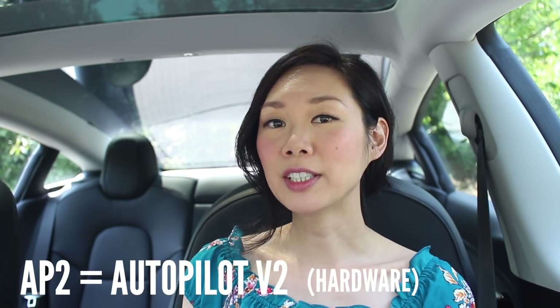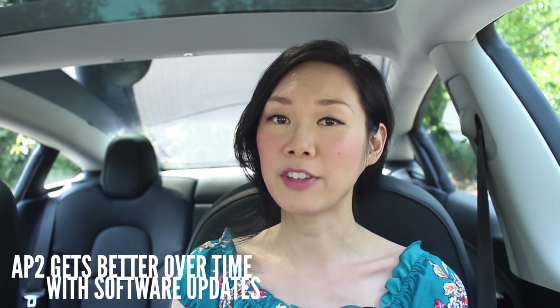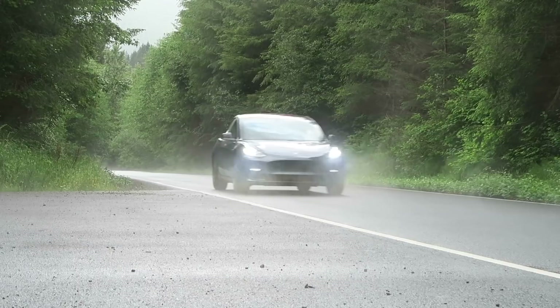AP2 stands for Autopilot 2. There is AP1 on older Tesla versions — some Model S's have AP1 and also AP2 — but in its current form, all Model 3s are made with AP2 hardware. The car is also equipped with electronically assisted braking and steering, but the cooler features are lane assist, collision avoidance, speed assist, and auto high beam.